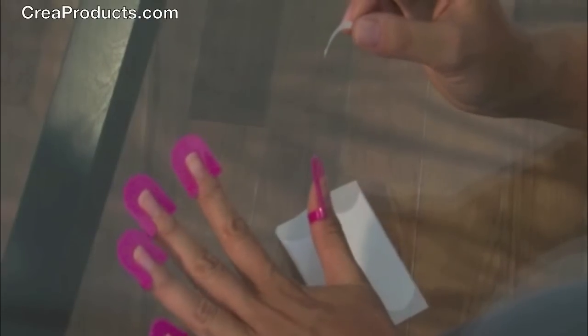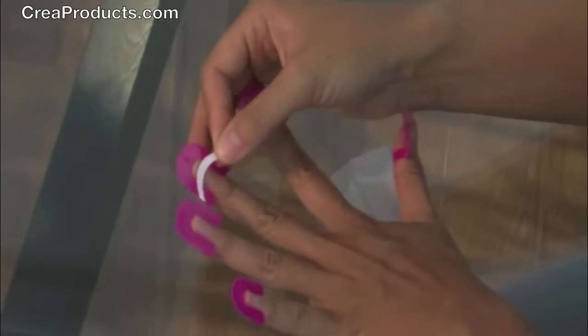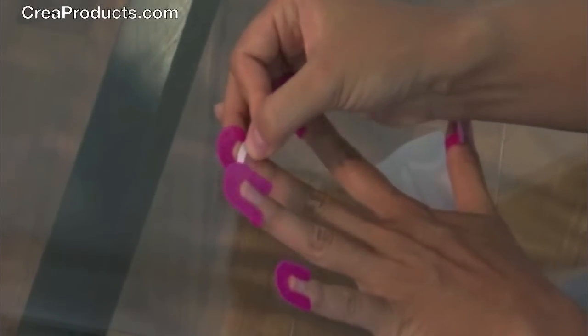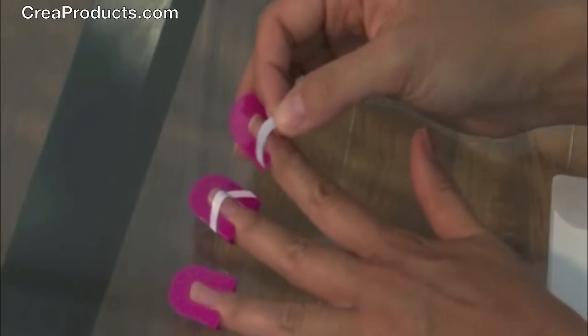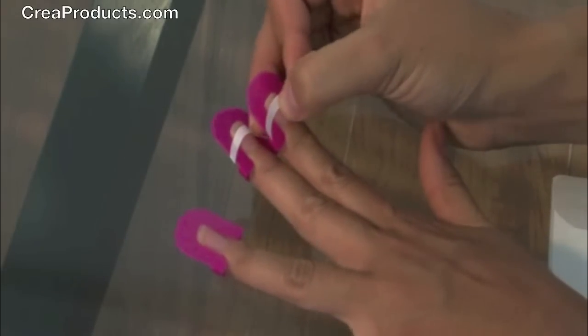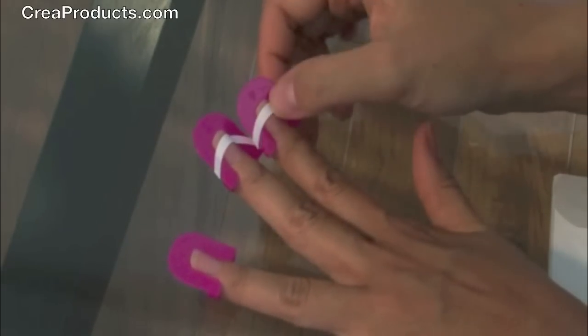Now, using the guided strip, place the strip on the tip of your fingernail. Making sure the strips are on there securely and that there's no air bubbles.